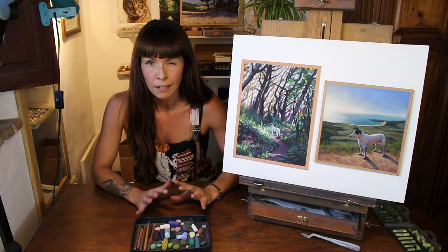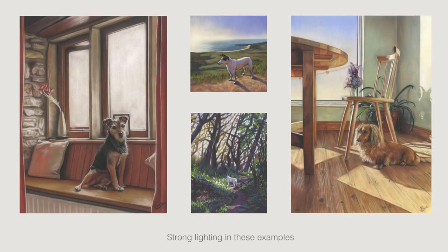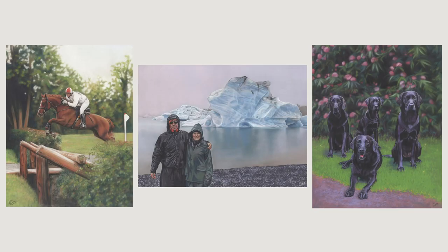The best images for creating a smaller portrait are those where the lighting really helps to describe the form of the subject. For example, in these pieces the sunlight casts strong shadows. By using contrasting colours in the light and shade I can give the impression of the form of the animal quite easily. In a reference where the lighting is more flat, it can be difficult to achieve the form with the subtle differences between the values.